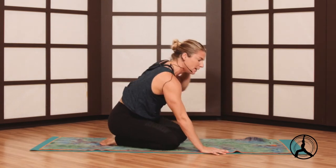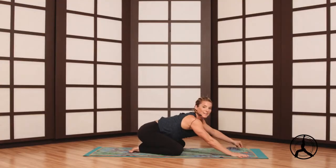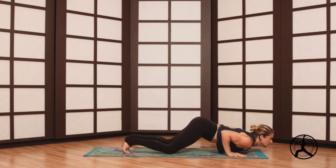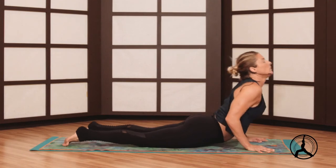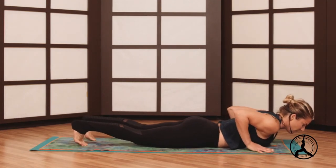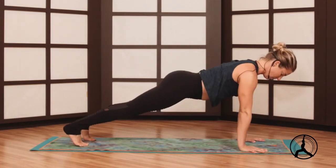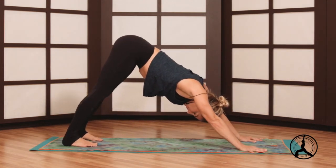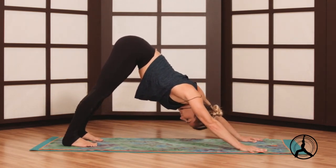Knees wide again, we'll wind it down into the closing sequence. Chin along the mat, back into your high cobra. Chest to the floor for some strength, curl the toes, high plank pose. Down dog, lift your hips, a couple of breaths.